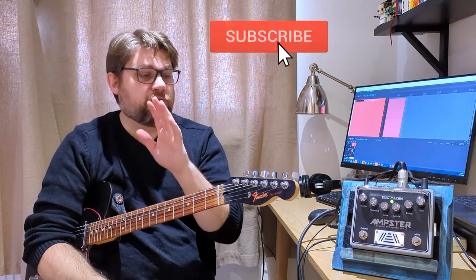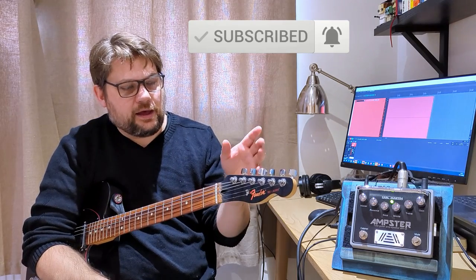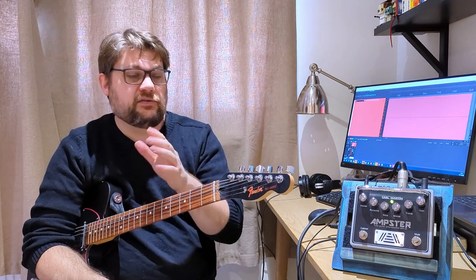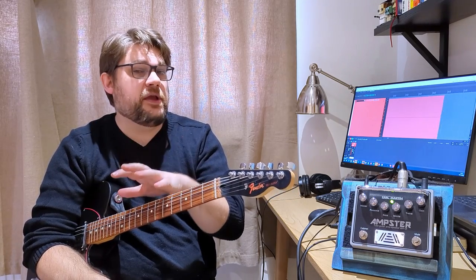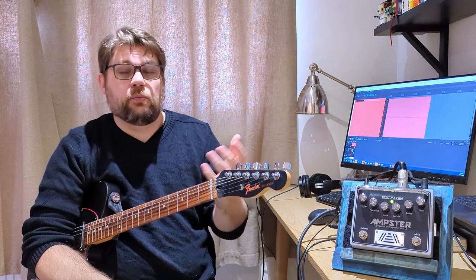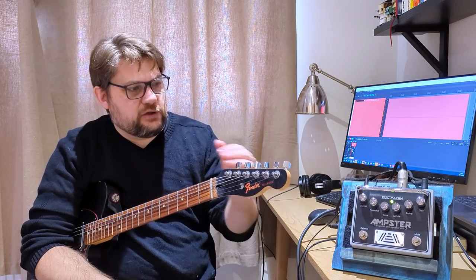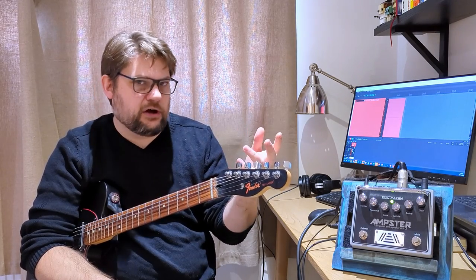We'll start with a massive thank you to Karl Martin for being very patient with me and sending me an Ampster after months and months of me nagging them. The reason I nagged them was I was looking into Amplus setups. I joined a band where we're trying to go through the PA for lots of different reasons — we go through a mixing desk, we have lots more control, everyone comes out of the PA. I've tried a few with varying success: ones with tubes, ones that were fully digital. I'd seen some reviews of this, I'd seen what it was about, and I love Karl Martin gear anyway.